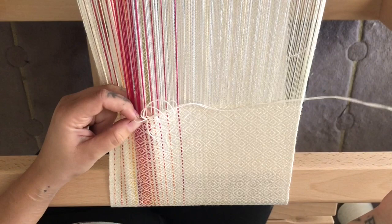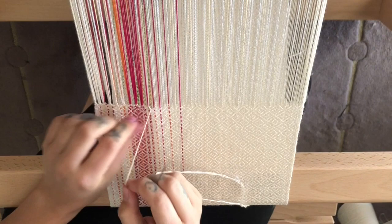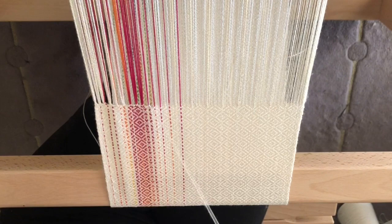The only thing you need to be careful of when using quite a long piece of weft thread is that it can tangle and you might get knots, which makes it hard to pull through as you're hem stitching. Making sure to pull that thread out and keep it nice and neat will help to prevent that.